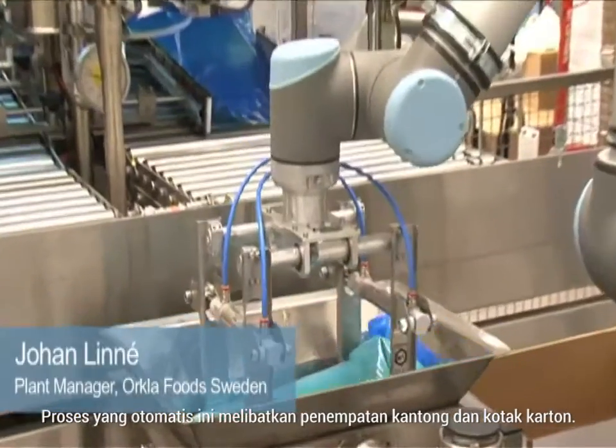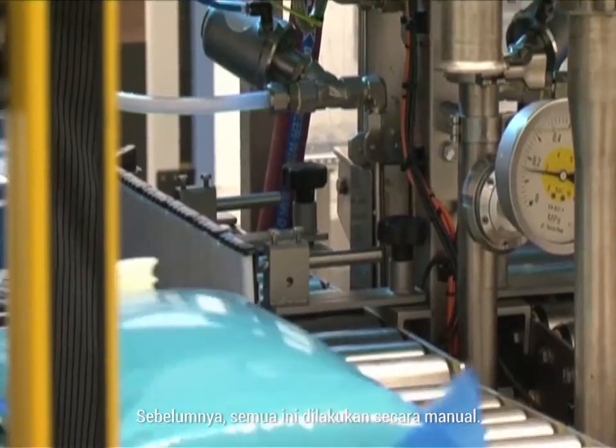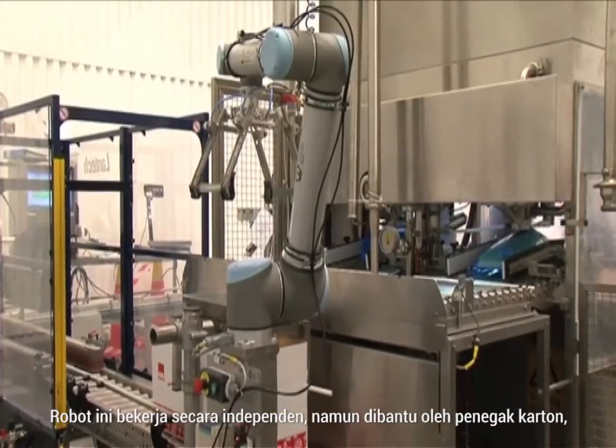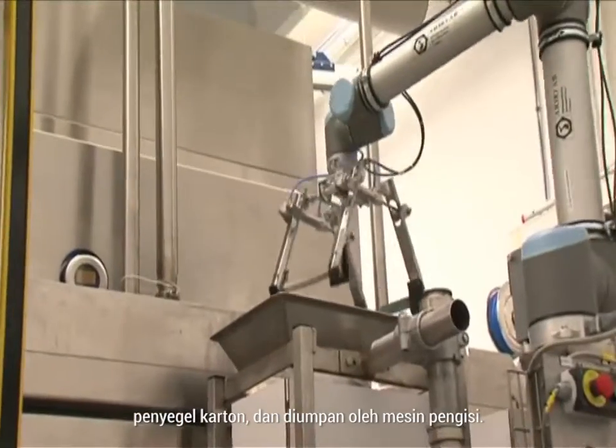Our UR10 helps us put vanilla cream and bags into a box. The automated process involves the placing of bags and cartons. Previously, that was all done manually. Now the robot does it for us. It works independently, but is assisted by a carton erector and a carton sealer, and is fed by a filling machine.